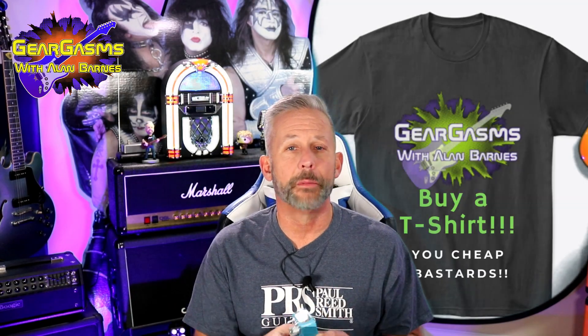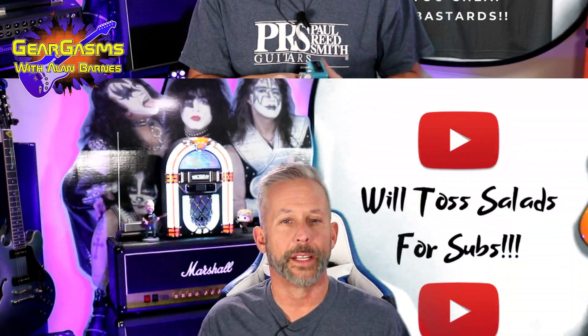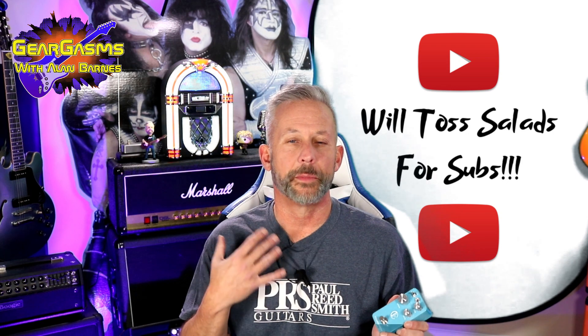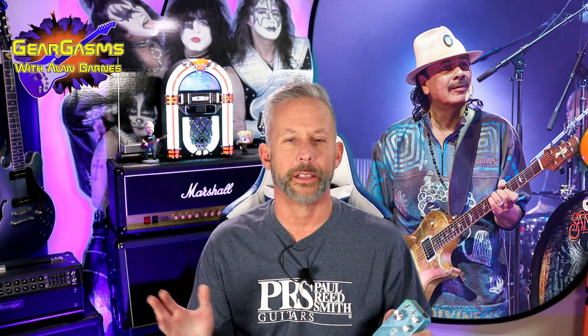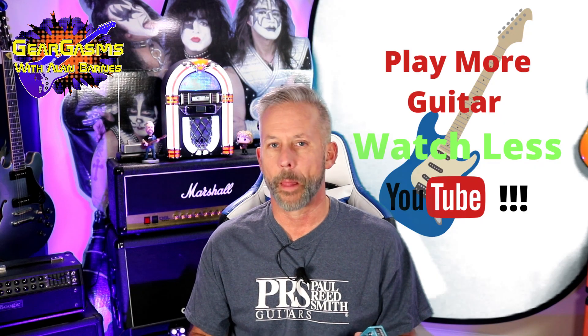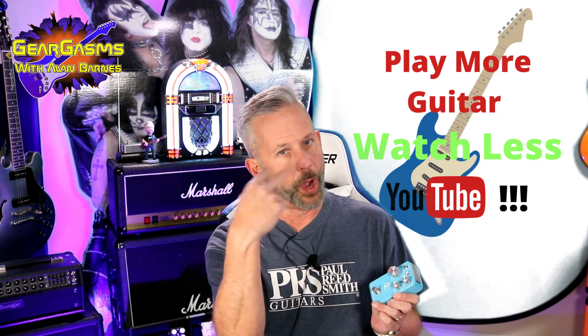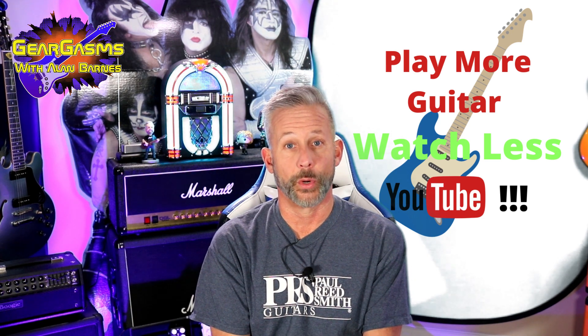As always, thank you for your time. You can buy a t-shirt if you're so inclined — we have links in the description. If you like this video, please like and subscribe. Tell some of your low-rent friends about GearGasms. Whatever you do in the next seven days, don't tell Carlos Santana about it because he's just going to show up and meander around the stage playing the same three notes. But play more guitar, watch less YouTube, and keep coming back here week after week for more GearGasms.